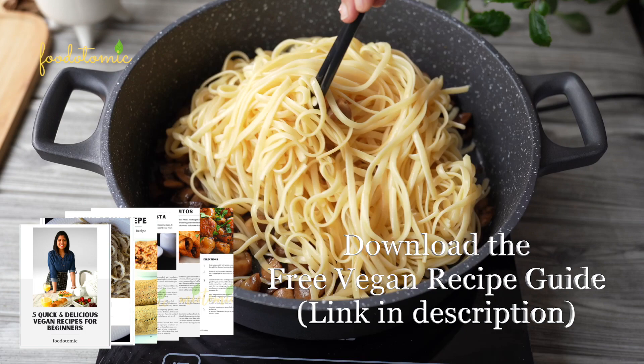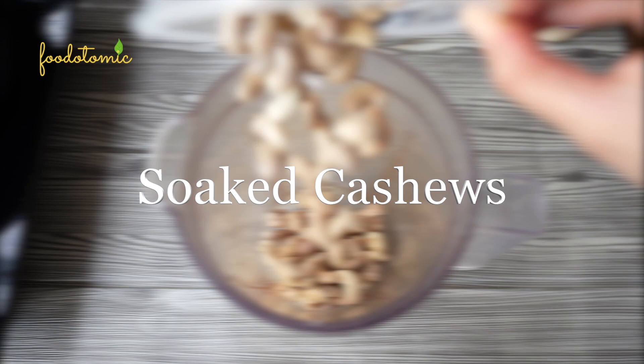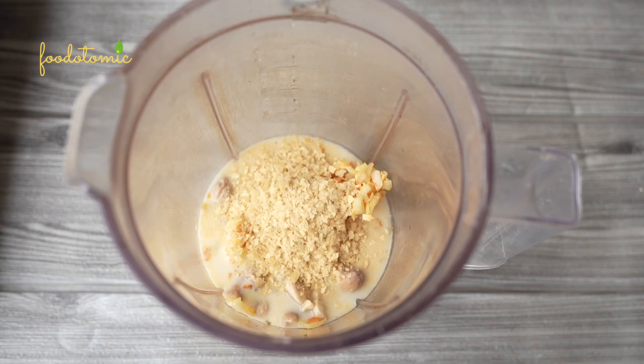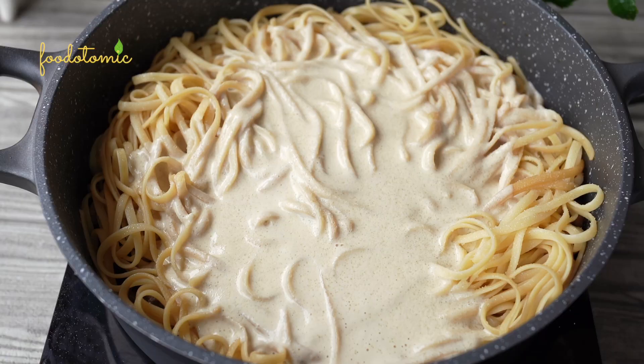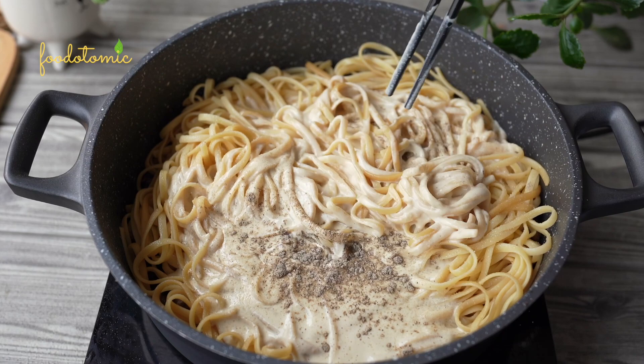Meanwhile, let's prepare the creamy sauce. To the blender, add 150g of soaked cashews, cooked garlic, soy milk, nutritional yeast, and lime juice. Blend it into a smooth sauce-like consistency. Then add the cashew cream to the pasta and switch off the heat at this point. Add 2 and a half teaspoons of salt or as per taste, and 1 teaspoon of pepper, and mix well. In the original carbonara recipe, they use egg to bring in the creaminess and never use any cream — we are using cashews and doing the same.